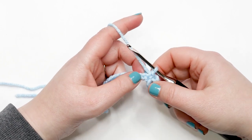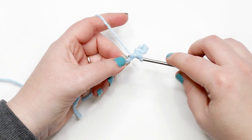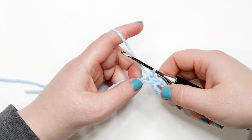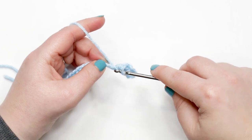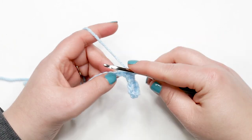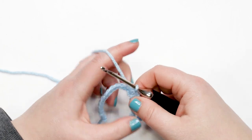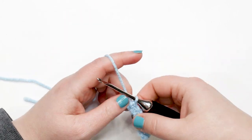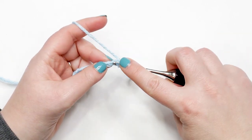Now work one single crochet into each remaining chain across. Insert hook into next chain, yarn over and pull up a loop, yarn over and pull through both loops. Continue across. At the end of row one you should have 17 single crochet stitches plus the chain-six buttonhole space. I'll meet you back here at the end of the row to show you how we're moving into row two.